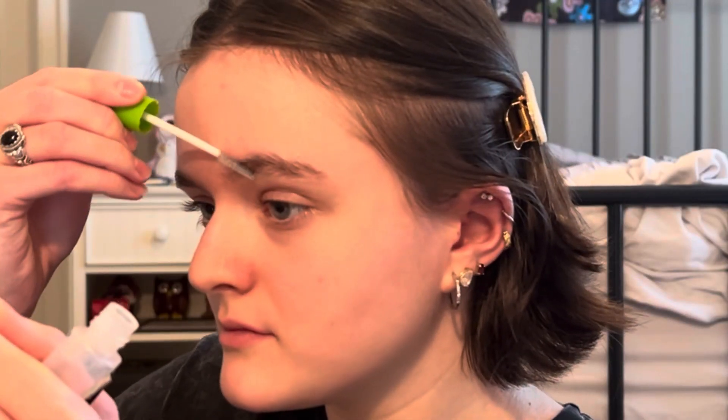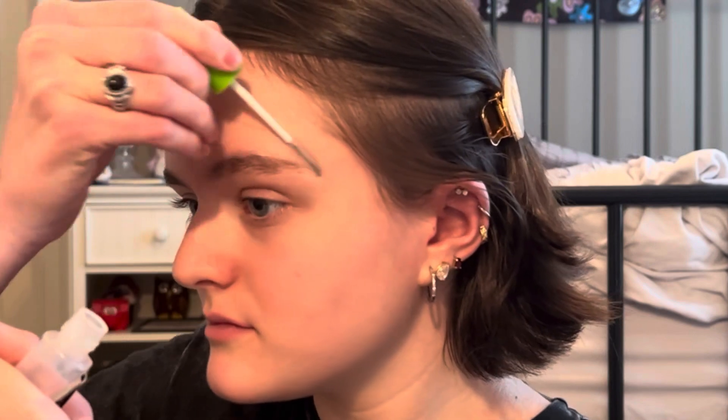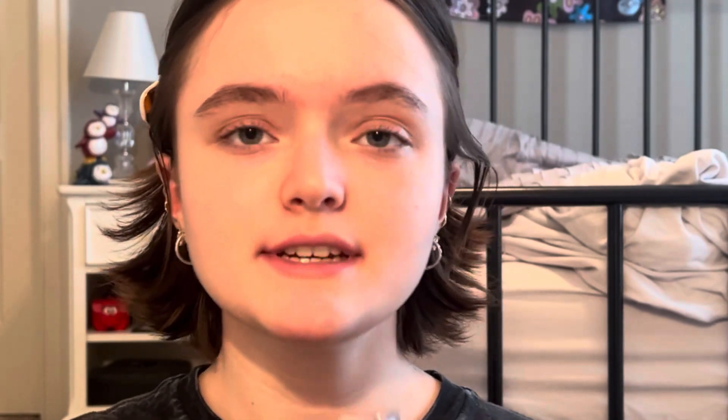I've pinned my hair back and I'm going to start by using the Maybelline Great Lash mascara in clear, and I'm going to be using it on my eyebrows. Now I'm going to be using the Urban Decay Eyeshadow Primer Potion on my eyelids.